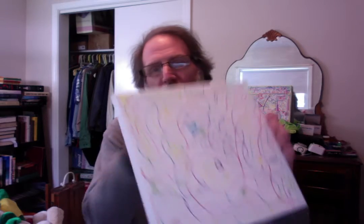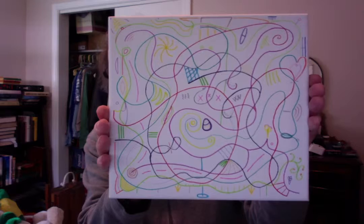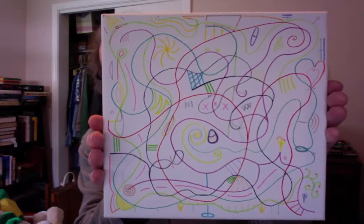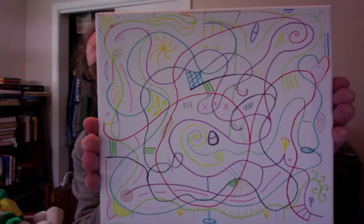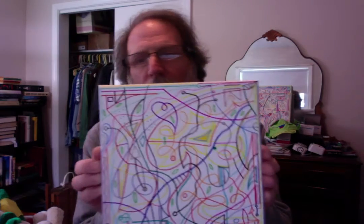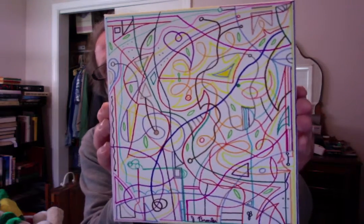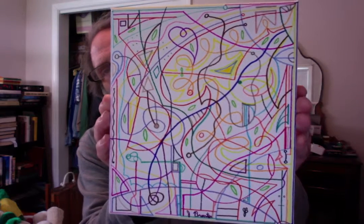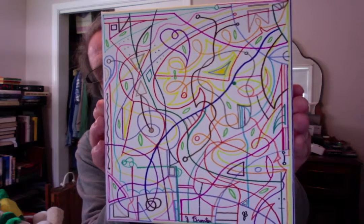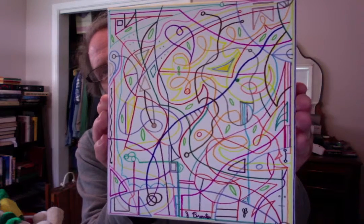This one is a little unusual — I've used a lot of lighter colors. It's almost spring-like. After I was done with it, I thought I could even call this one 'Spring.' That would be a good title for it.